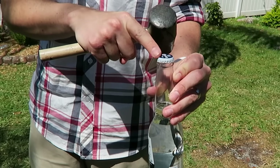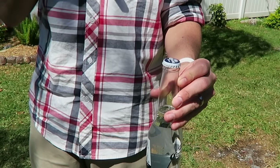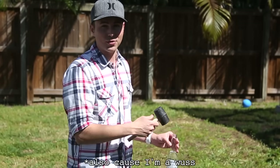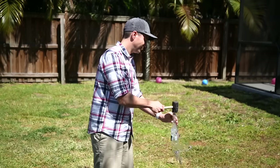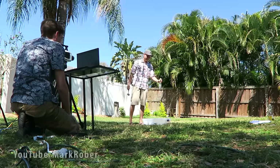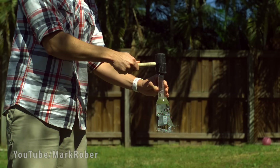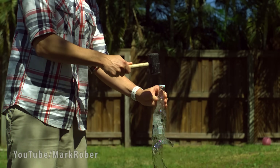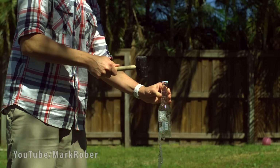To test this, we put a cap on the top so there's no way to force air in, and we're using a rubber mallet just to be more consistent for all of the hits. The bottle broke even though the cap was on and there was no way to force air in — so we are rejecting this theory.